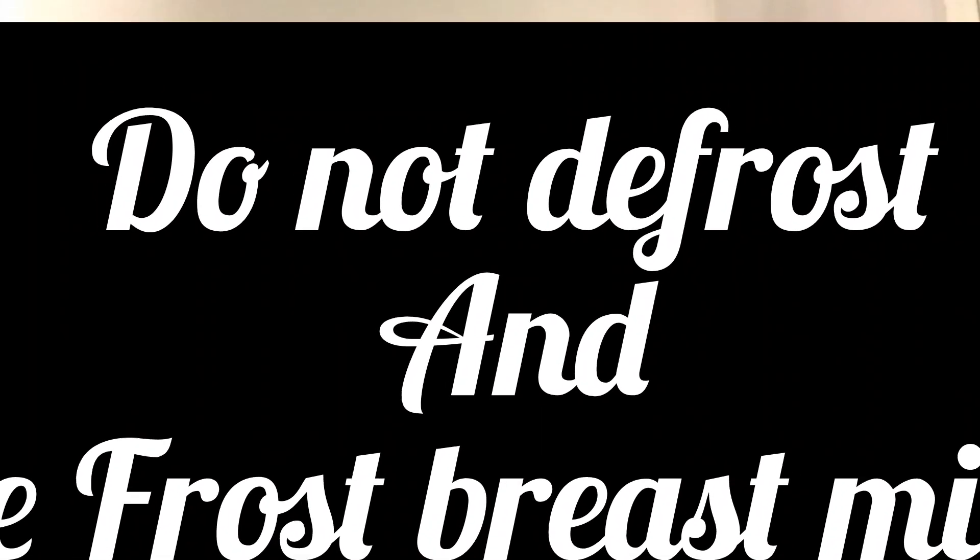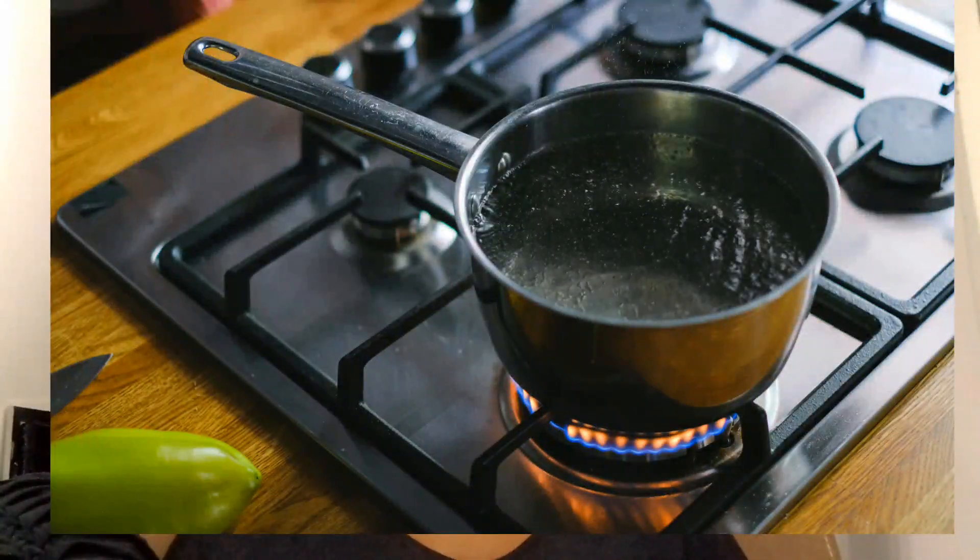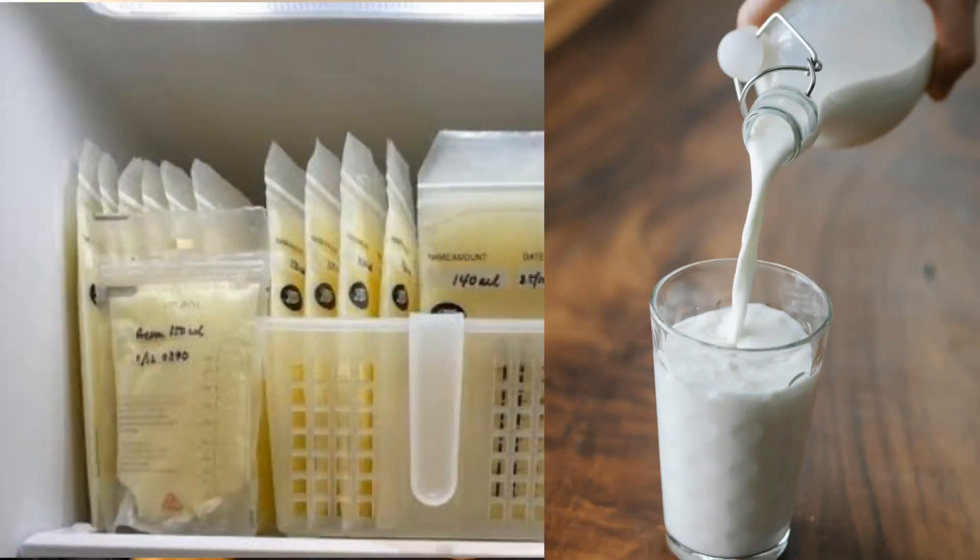What are the don'ts of breast milk preservation? Number one: after you have defrosted your baby's milk and for any reason the baby is unable to consume it, do not refrigerate it again — discard it, because it can cause harm to the baby. Number two: do not put breast milk on fire to warm it, because you will destroy all the antibodies and nutrients contained in the breast milk. Number three: do not mix breast milk with baby formula for any reason.